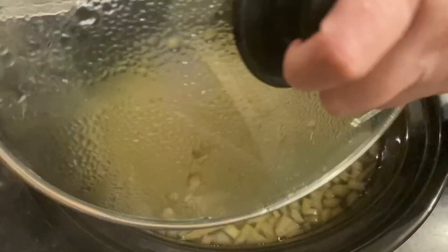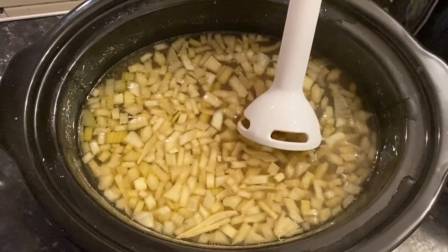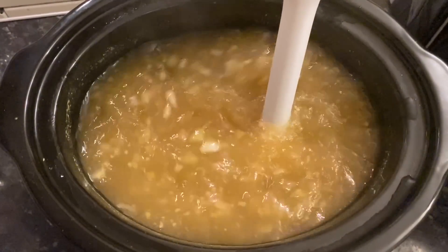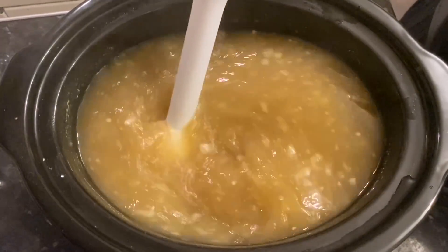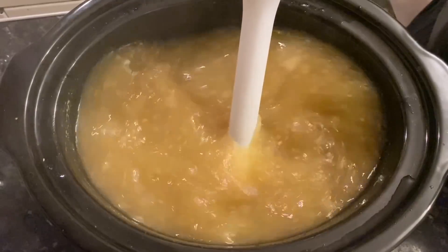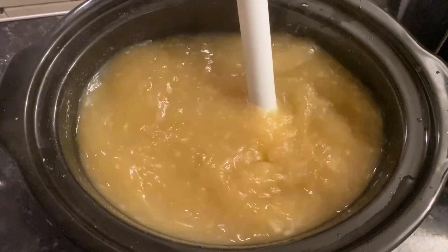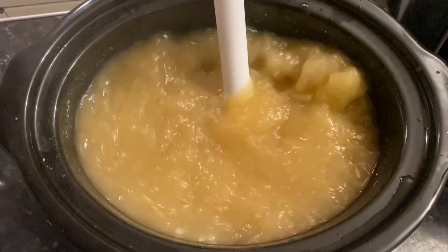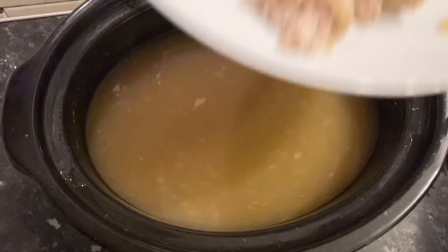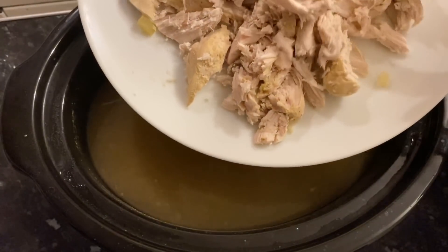While your chicken is shredded, go back to your soup and use a hand blender. You want to get rid of the wee chunks of onion and celery to get a nice smooth creamy consistency. The only chunks in there should really be from the chicken.